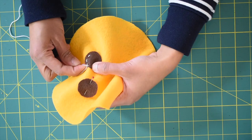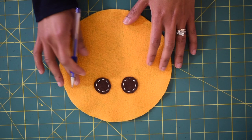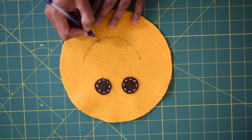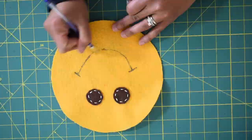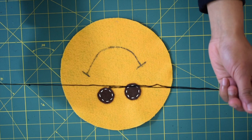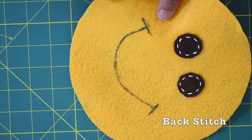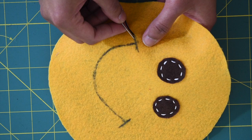Now we're going to draw his mouth. I use a disappearing fabric marker to draw a curved line from one end to another forming a smiley face, just like what I'm showing you here. Then you want to draw a straight line on both edges just to define the smile. Now we are going to embroider the mouth using the same six strands of embroidery thread in black color, and for this we are going to do back stitching. Start from here and make your first stitch about a quarter of an inch — you can simply eyeball it.